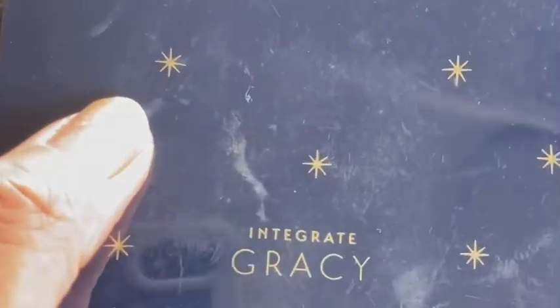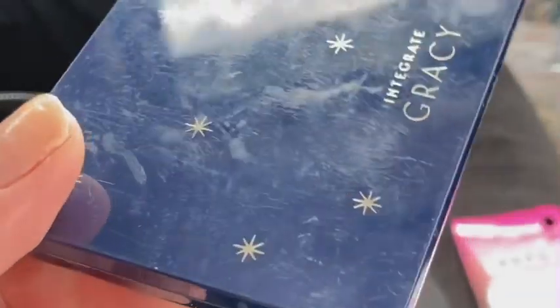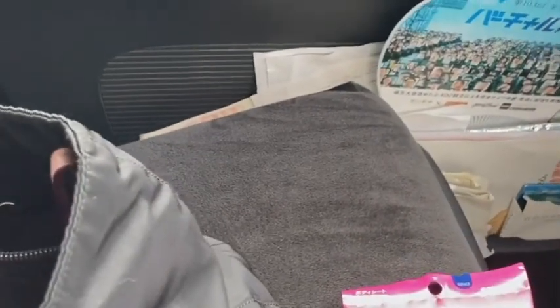I have my cheap face powder — it's Integrate in Japanese, from the drugstore. I don't usually buy branded makeup; I buy it at the drugstore. I spend more on skincare products because I believe less is more. I also have my mouth spray — I always have that. And I have my card holder, a cheap one, where I put all my calling cards and business cards.